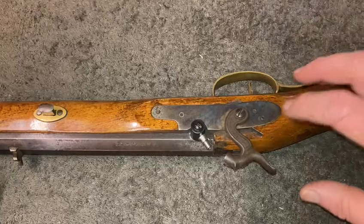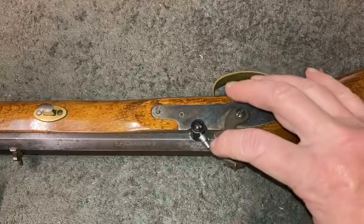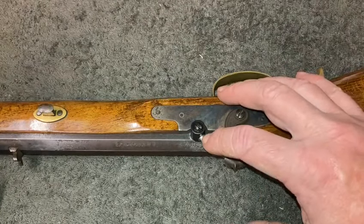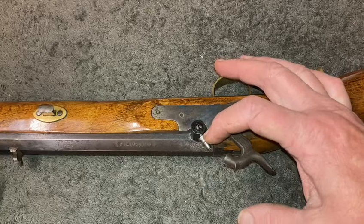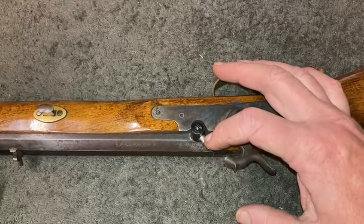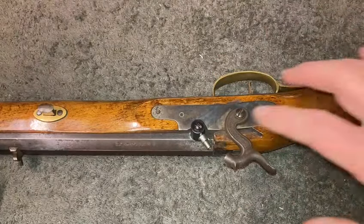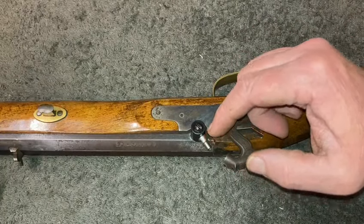This is a CVA, so it's made in Spain. The Spanish gun uses metric threads — that thread was 6mm with a 1mm pitch. The American guns use standard imperial thread, which is quarter-inch with 28 threads.